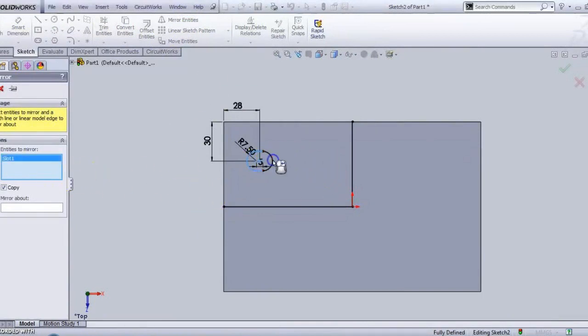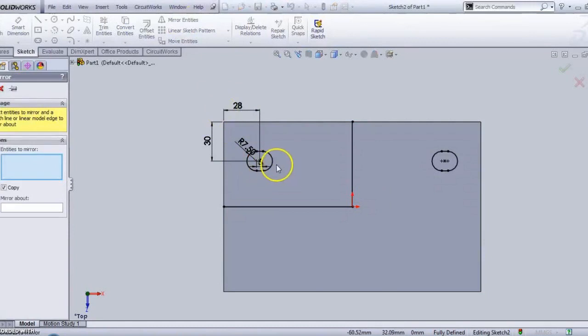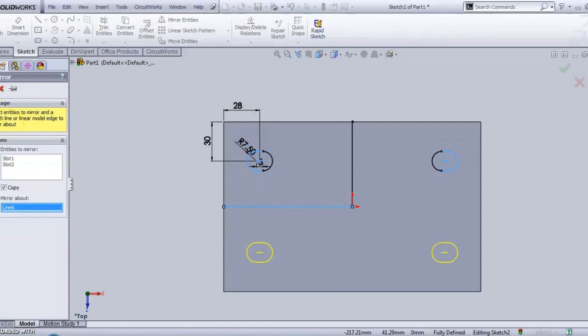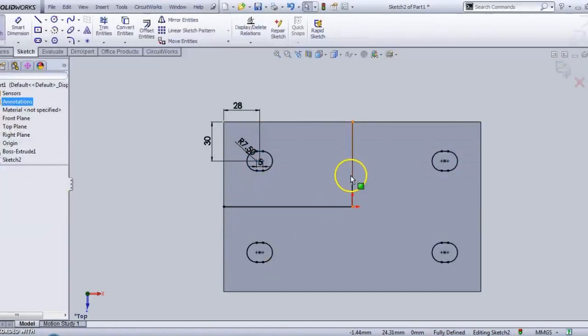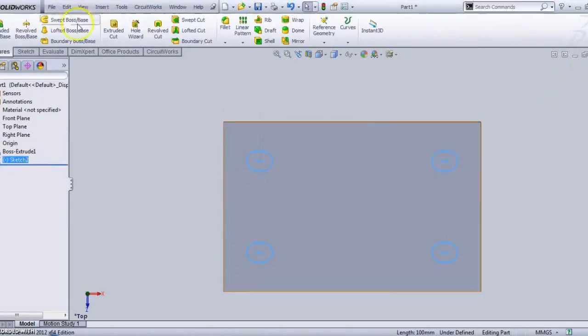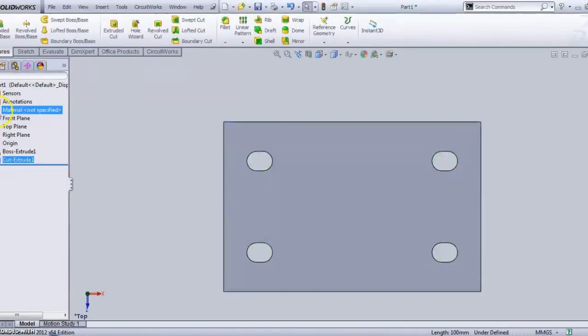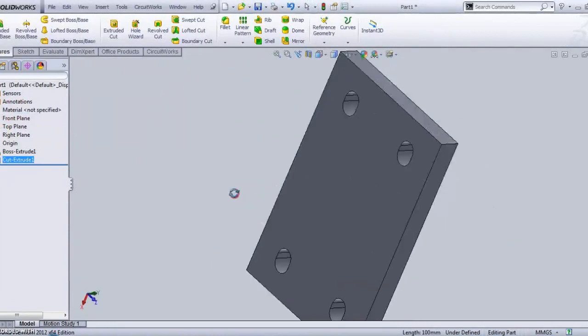The entities to mirror are selected. Mirror about this axis — make it okay. Again I will use Mirror Entities — mirror about the other axis. Now use Mirror Sketch, then Extrude Cut. Make it up to the next surface. Like this, we will get four holes.